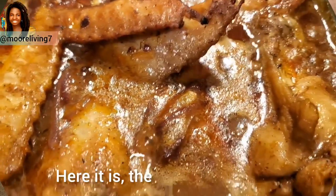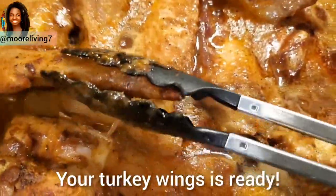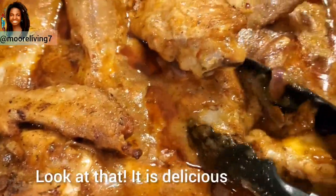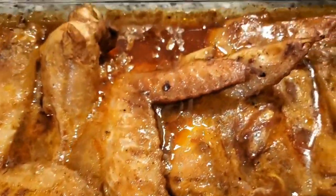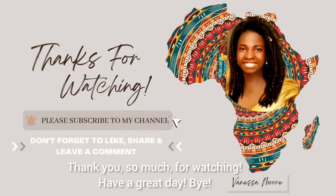Here it is — the finished product! Your turkey wings are ready. Look at that, it's delicious and juicy. Thank you so much for watching, have a great day, bye bye!